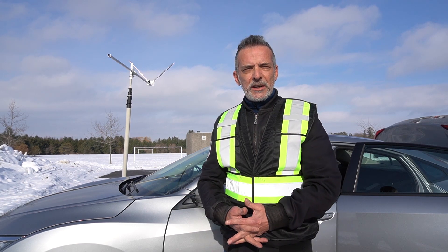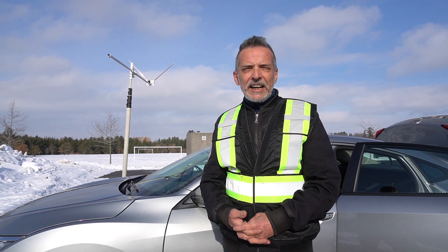Hello everyone, this is Almir, Victor Echo 3 Delta Alpha Lima. I hope everyone had great holidays and a Happy New Year. Today I am here just five minutes from my QTH and I have a brand new homebrew antenna system to show you.